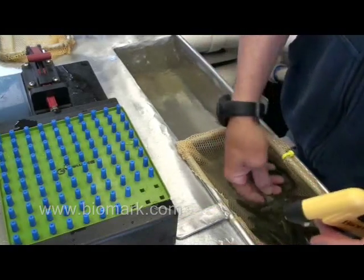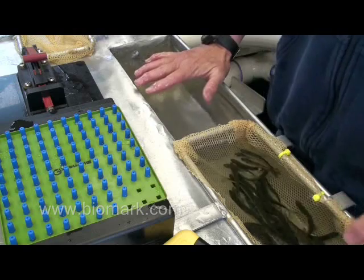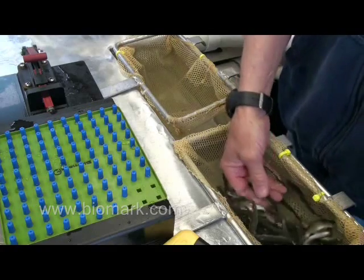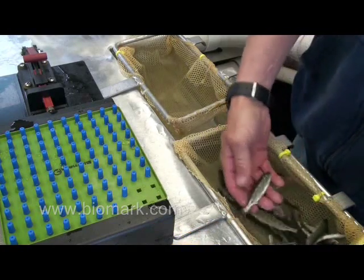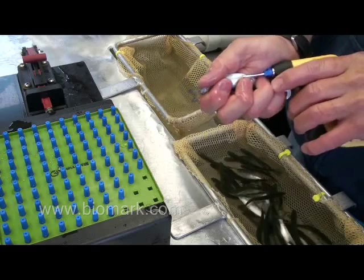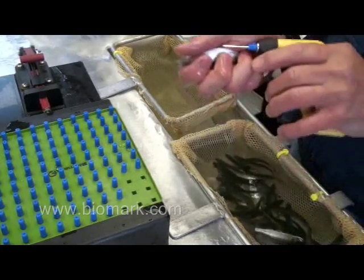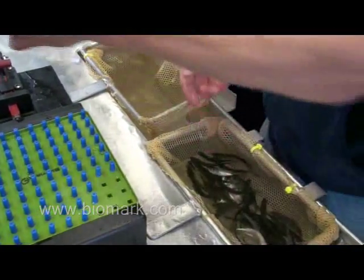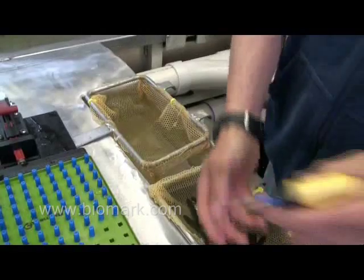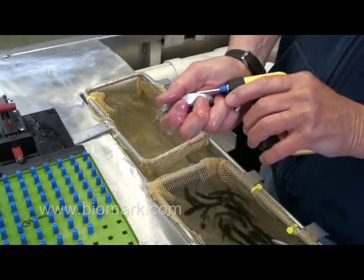We tag fish using a double tray anesthetic system. We put fish in the tray and pre-anesthetize them. Once they're at about stage one of anesthesia — where they're just slightly rolling over — we begin tagging. We don't like to over-anesthetize our fish. Our feeling is that excessive anesthetic kills about as many fish as people who incorrectly tag them. You want to have enough fish in your net so that you can tag them out in about three to five minutes.